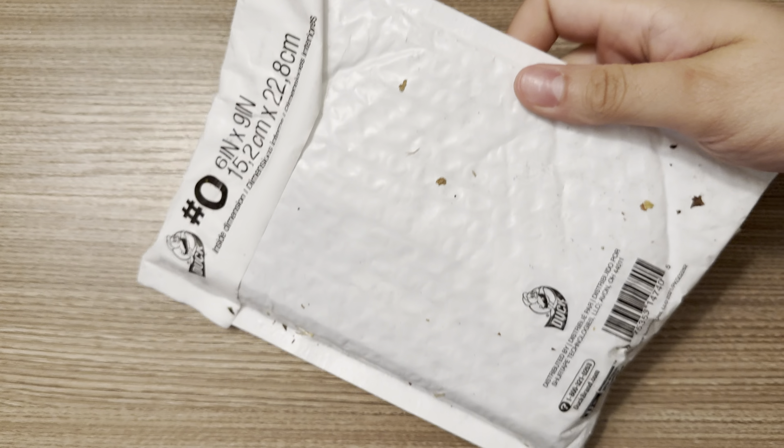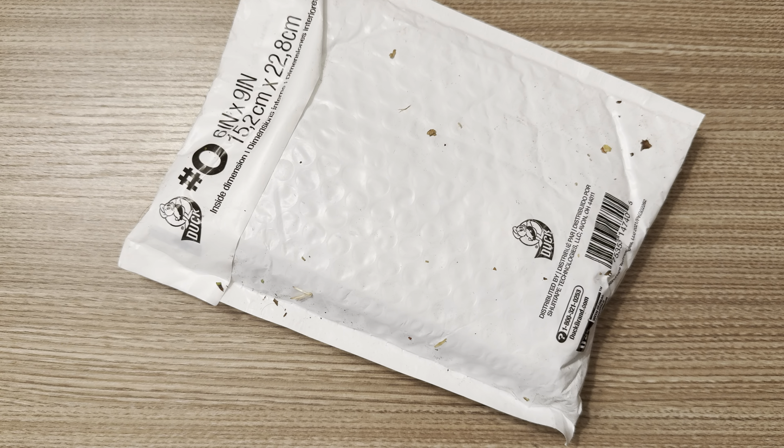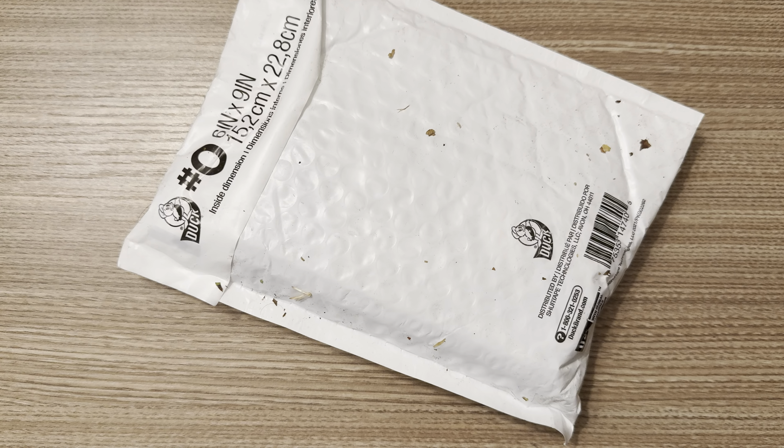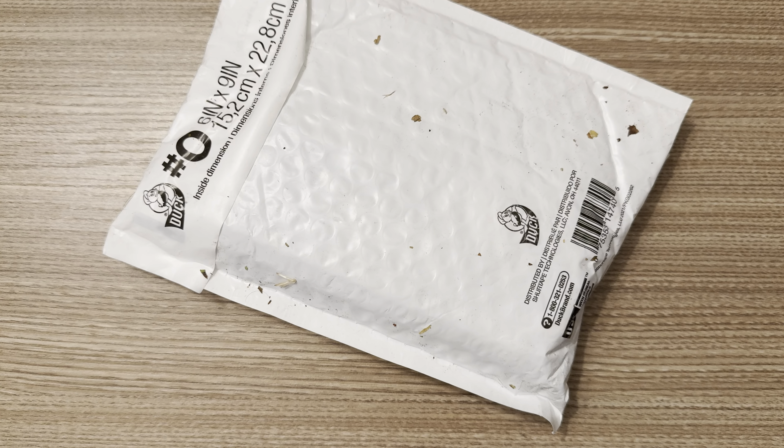Hello everybody, I hope you're having a wonderful day. Today I'd like to share with you guys a knife that I ordered about seven and a half months ago. This is probably the longest time I've ever waited to receive something. And what's in here isn't anything super crazy either. It's just the way things happened — it was a pre-order knife, small batch.